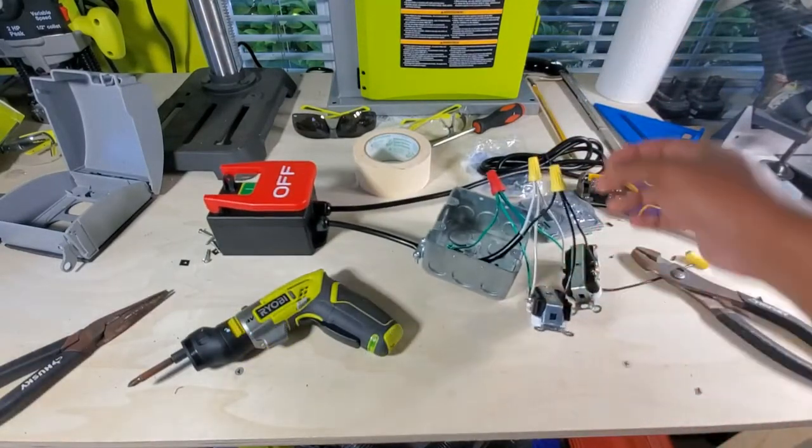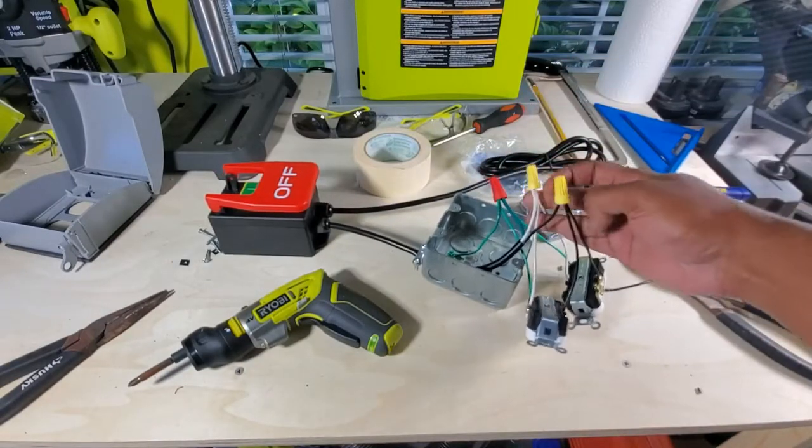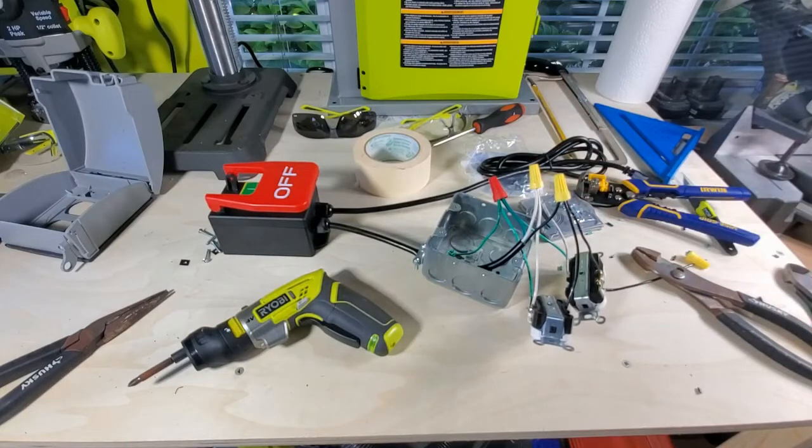Here we are all wired up — the ground's connected, the negative's connected, and the hot's connected there. So now let's just get it all in the box and tightened up and put together.